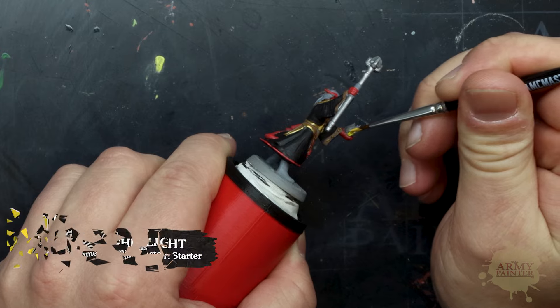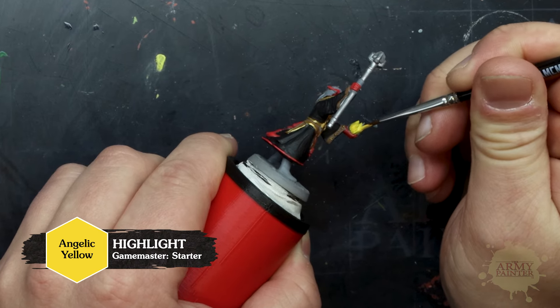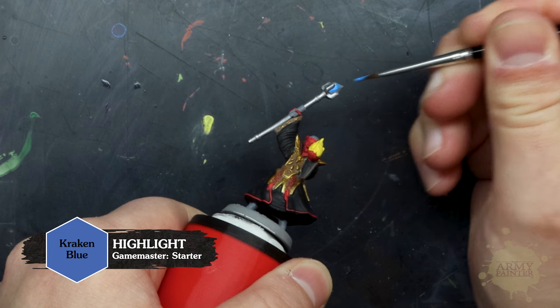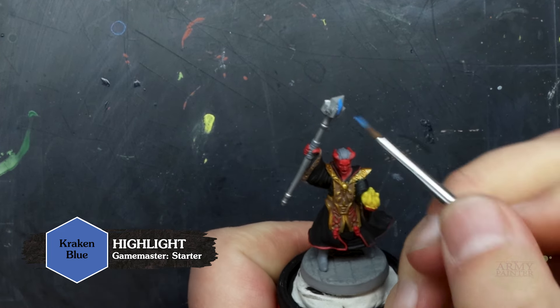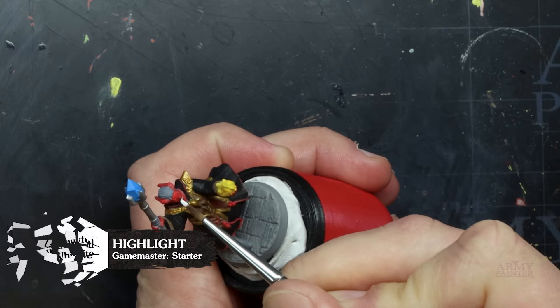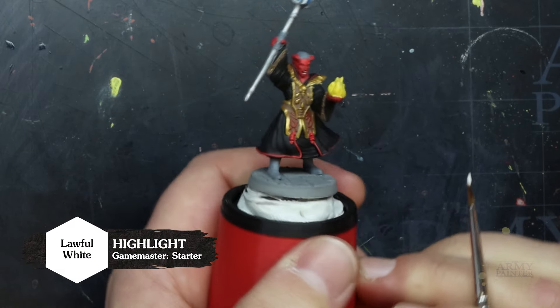We'll move on to paint the magical flames and gem with Angelic Yellow and Kraken Blue. Be as neat as you can here, but if you do paint outside the lines a little bit, don't worry — you can always go back to your previous colors to tidy up any mistakes. If you're feeling brave, use some Lawful White and carefully paint Zersik's teeth.